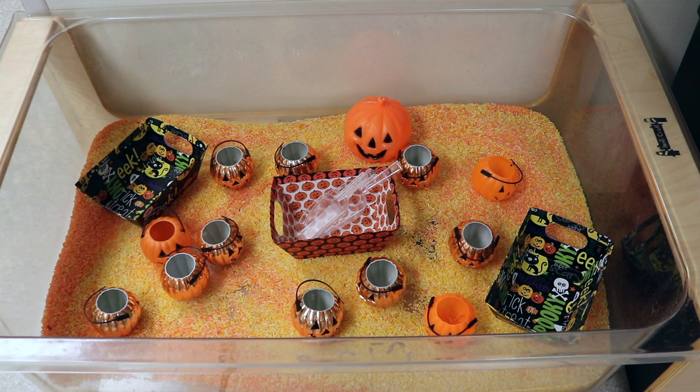In our sensory bin, I dyed some rice — some orange and some yellow to give different tones. To dye rice, put it in a gallon Ziploc bag without filling it all the way. I used Wilton's food coloring gels because they give nice vibrant colors, added a few dollops with a toothpick, put in a little bit of vinegar, and pressed the bag until the color thoroughly covered all the rice. Then I put the dyed rice on a tray lined with paper towels to dry — I did two batches, one orange and one yellow.